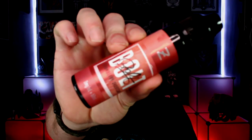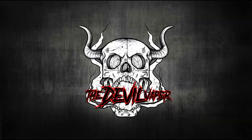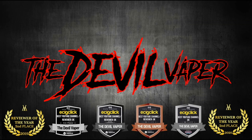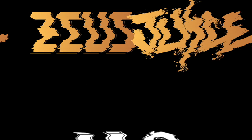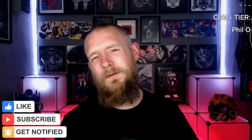Hello fellow vapers and welcome to Devil Vapor Reviews. It's time to review Bolt Strawberry Shortcake by Zeus Juice — one of 10 new flavours available in the Bolt range. They are 70-30 VG/PG and are priced at £8.99 for a short fill bottle.